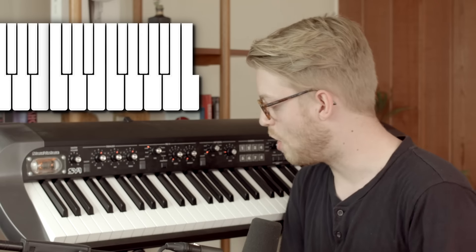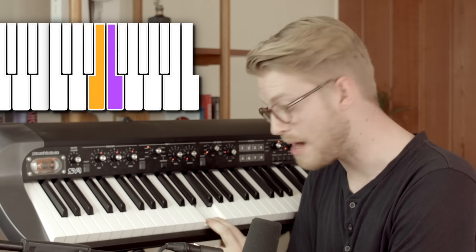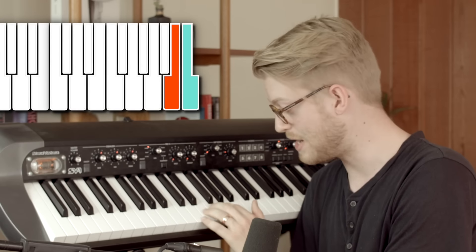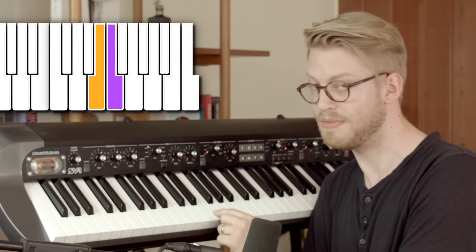So watch this. To learn any major scale, all you have to do is learn this pattern. Whole step, whole step, half step, whole step, whole step, whole step, half step. If you noticed, when it was a whole step, there was a note in between them. If there was no note in between them, it's a half step. You can learn any scale by remembering that pattern.